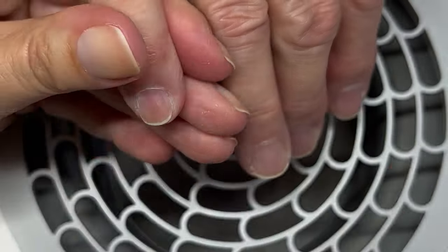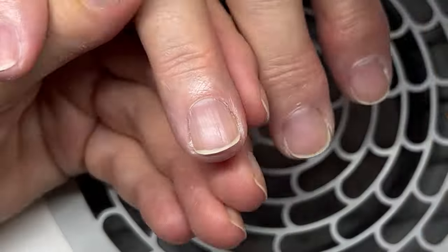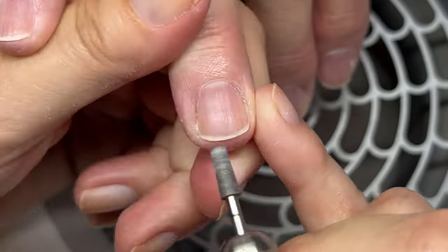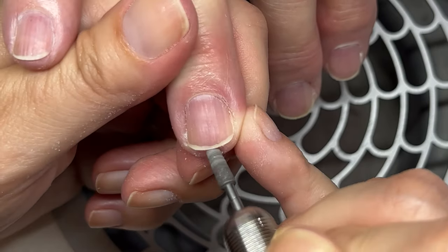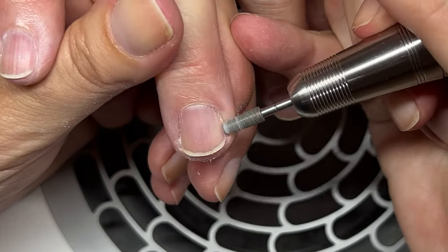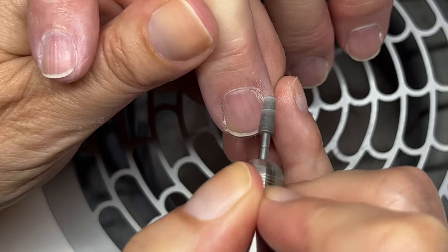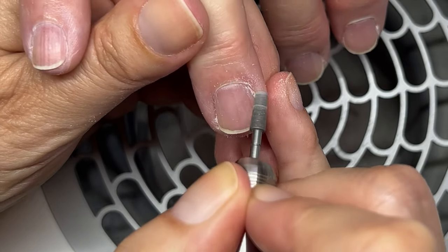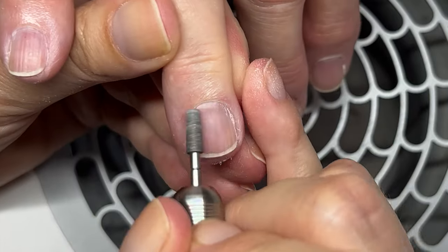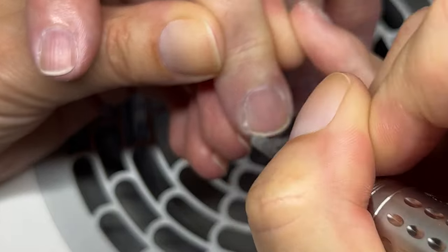My needs as a nail technician are slightly different because my clients usually don't take good care of their nails — they care about their nails, they just don't take care of them. They don't use any creams, usually. And they don't come every week. If they did, I could do the manicure like I do for myself. The dry manicure is also good because I'm not introducing a lot of water to the nail.